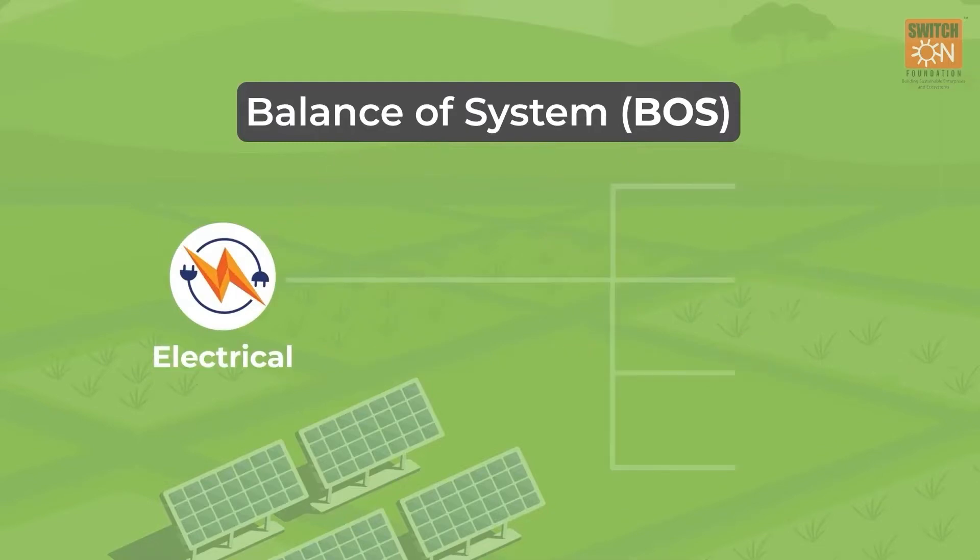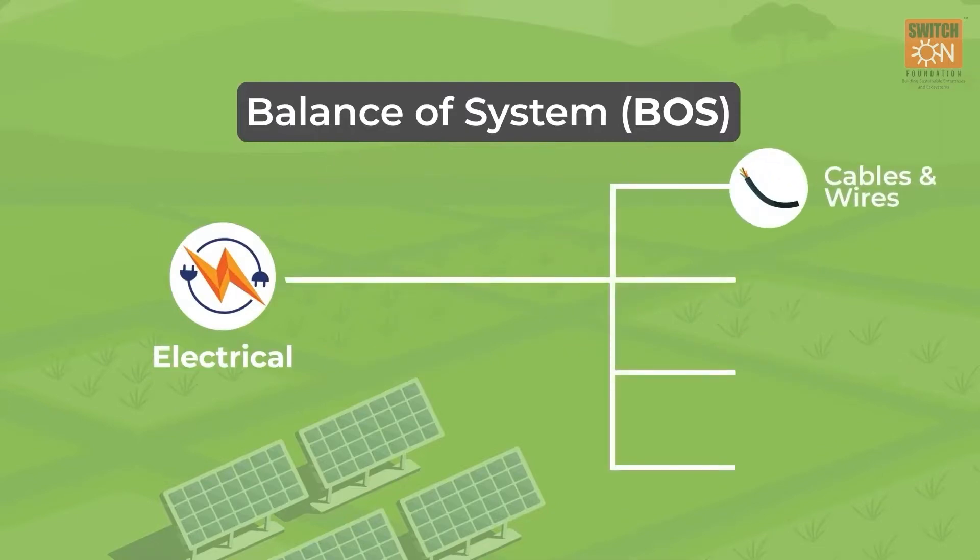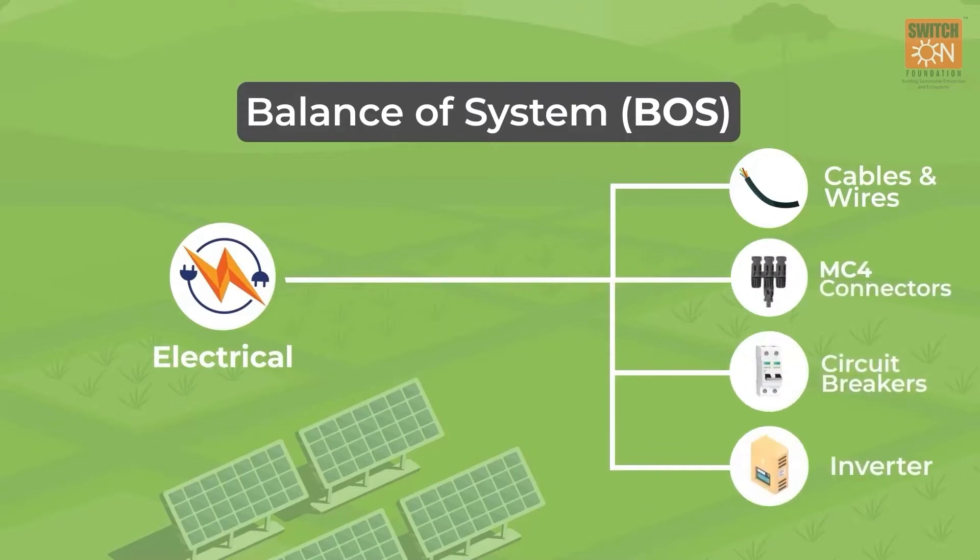Electrical equipment includes cables and wires that are used for networking in the system. It also includes MC4 connectors, circuit breakers and inverters used in current and voltage management.